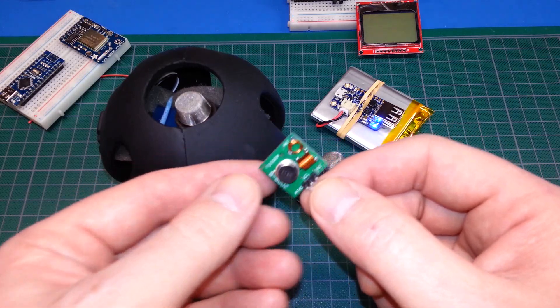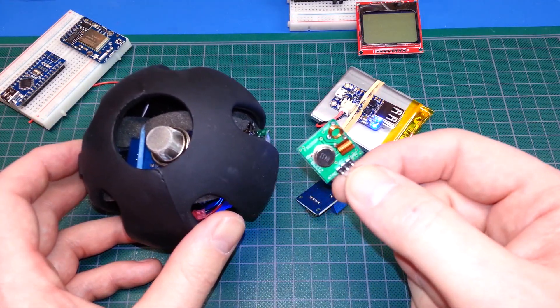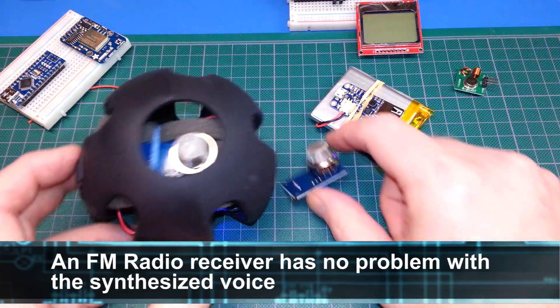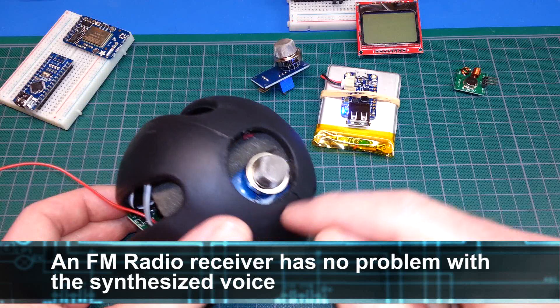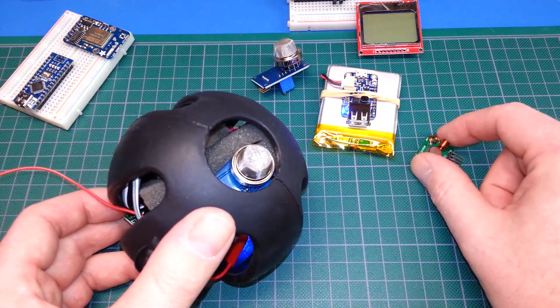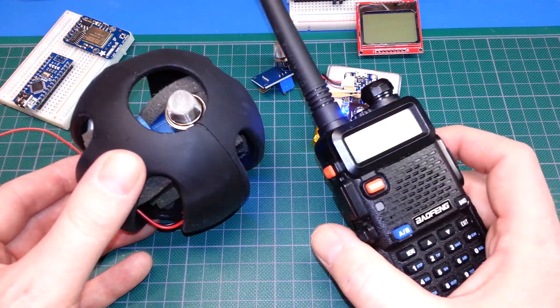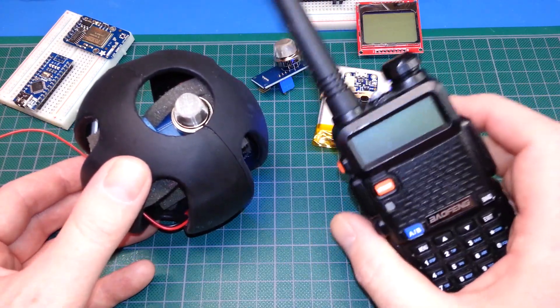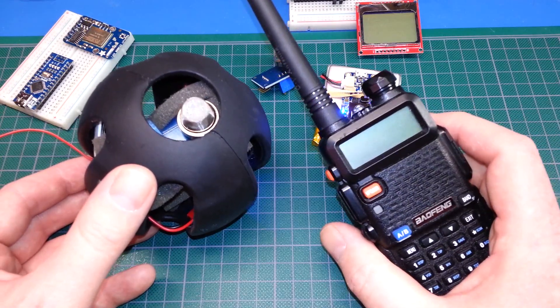Fortunately, this actually works just fine on FM too. So I used the Arduino Talkie library and we send the gas readings out via the 433 transmitter to a remote receiver, which you can use like one of these handy talkies here.